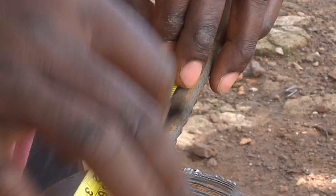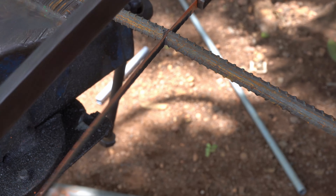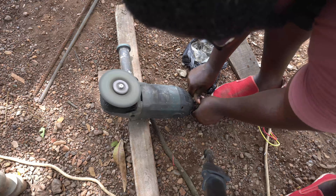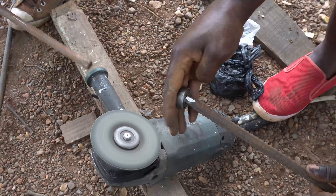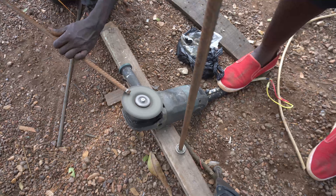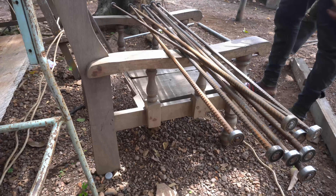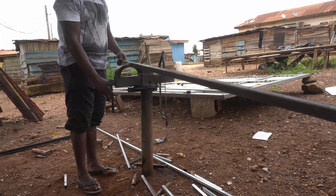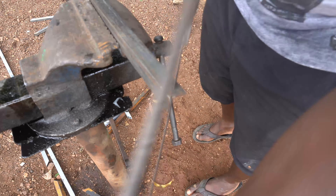The egg turner machine is arguably the most important part of your incubator and plays an integral role in how high or low your hatch rate will turn out. Its role is to simulate the mother hen's regular turning of the eggs during brooding. Its construction is the most difficult part of your machine and requires absolute precision. The egg tray seat is part of the egg turner machine and requires precision when building — this is where your egg trays will be sitting for the duration of the incubation period.